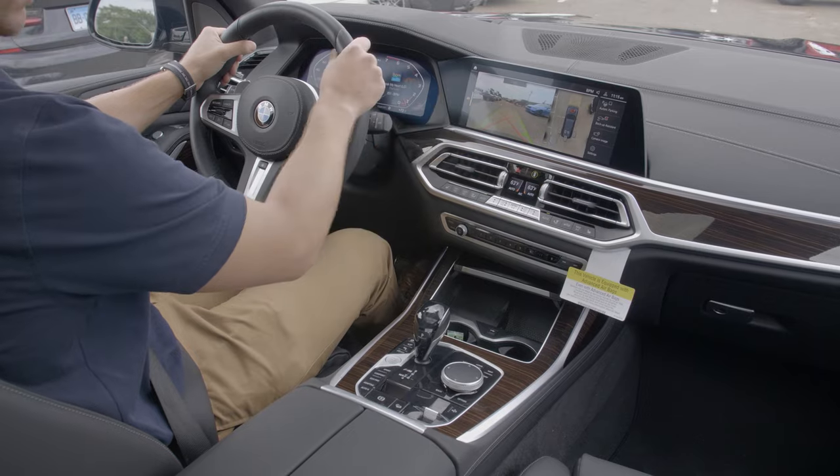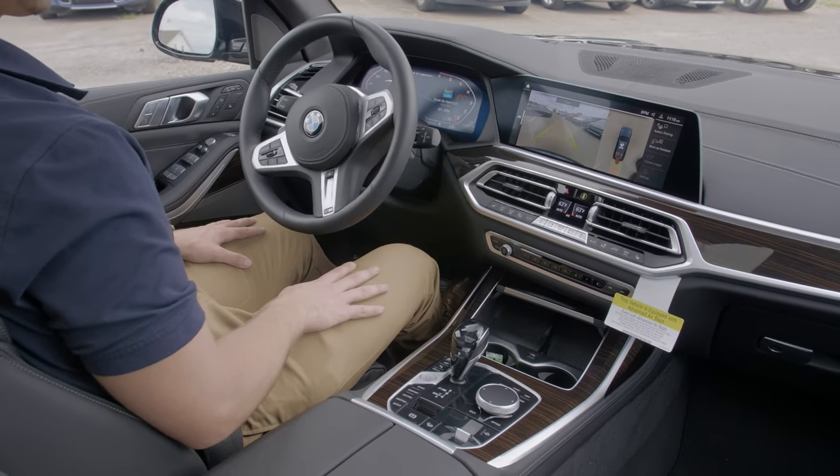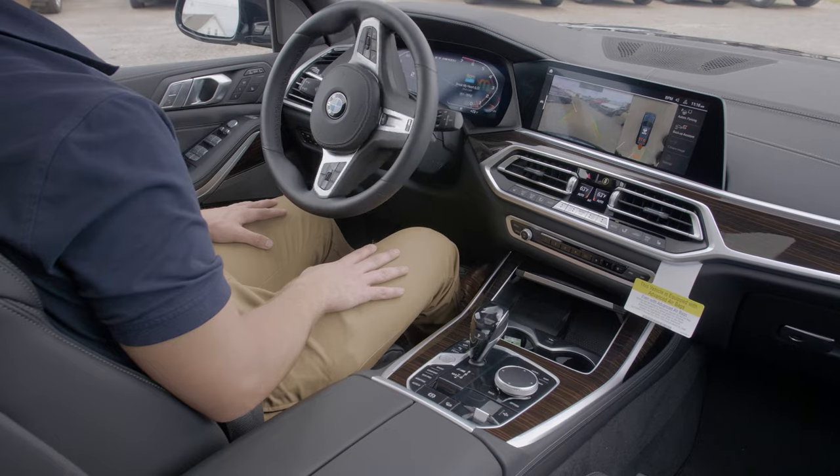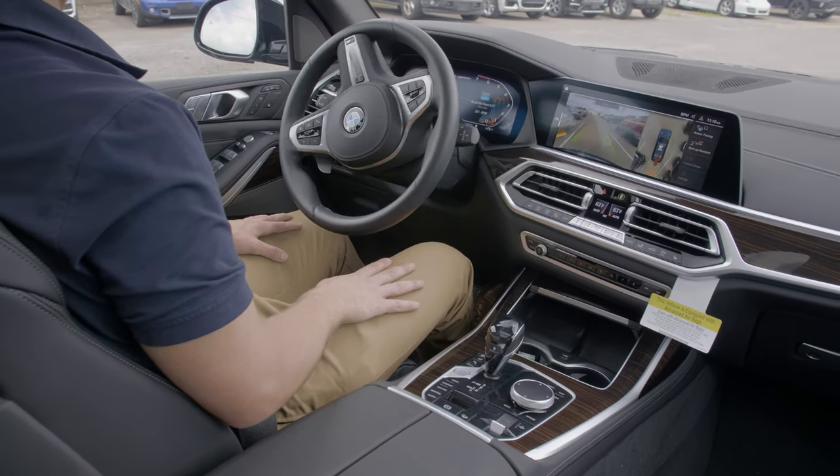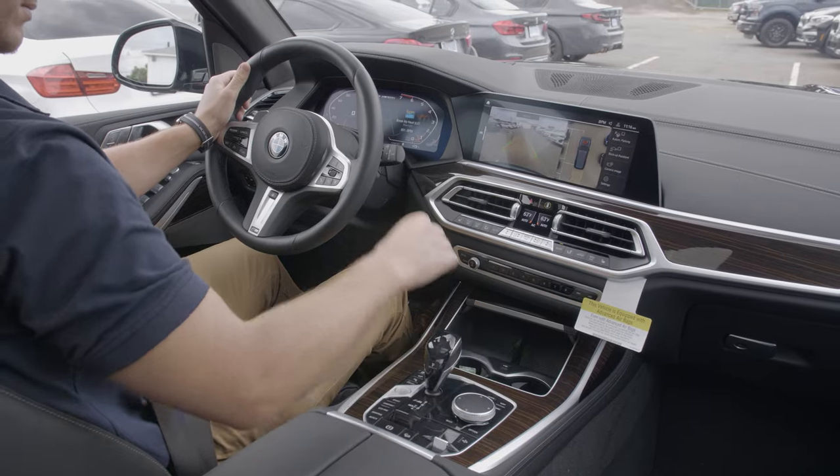It's important to know that the car is steering and retracing the steps automatically, but it is still up to the driver to be aware of surroundings and control the brakes and speed. If there is an obstacle in the way, it is up to the driver to stop.